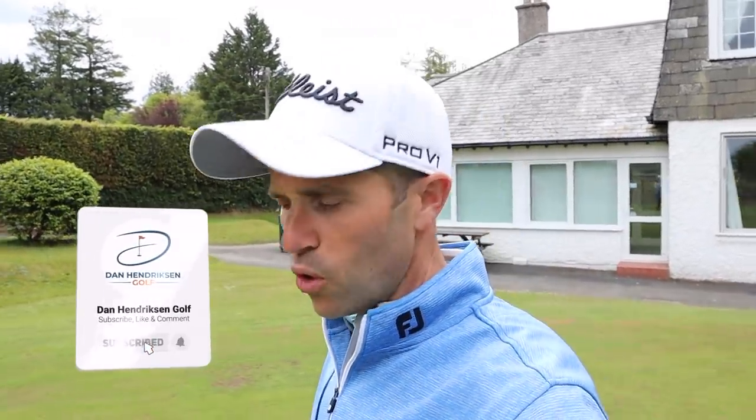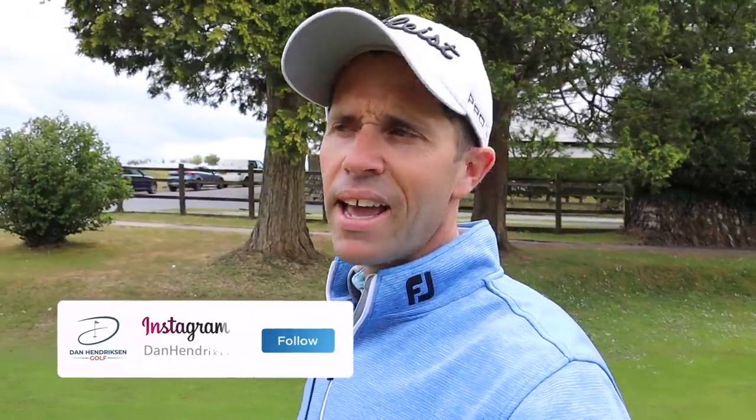Hi guys, Dan Hendrickson here. We're at Tavistock Golf Club. Been out playing a course vlog this week and I thought I would do a quick what's in the bag with our special guest for the week, James Pickard — professional golfer. I thought most of you have seen him through the course vlog. I thought it'd be a good idea to have a look at what he's carrying in his golf bag and why he's using the clubs he's using. Let's go meet up with James.